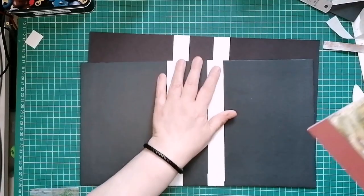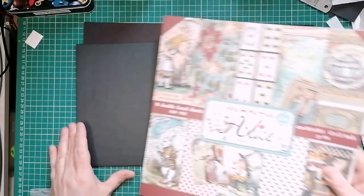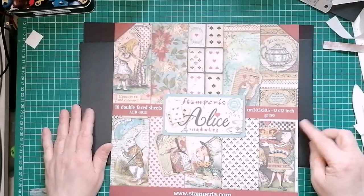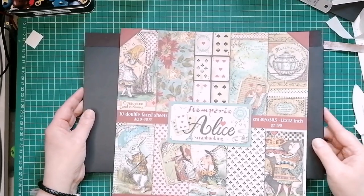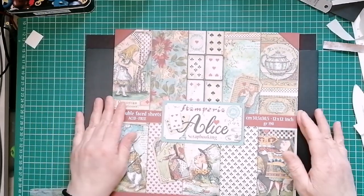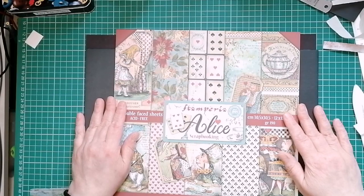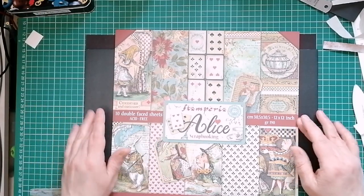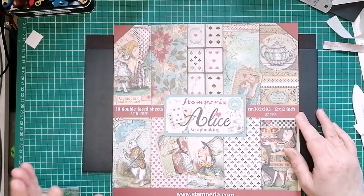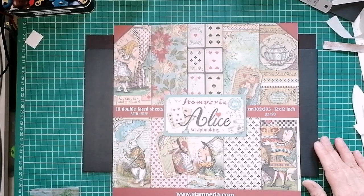Next weekend I will be doing my signatures. Hope you enjoyed that - if you are wanting to craft along, you've got another week now to get your papers all ready. I will see you next Saturday with Alice, and I'll see you through the week with my other videos. So thank you very much for joining me and enjoy the rest of your Mother's Day. Thank you very much, bye.